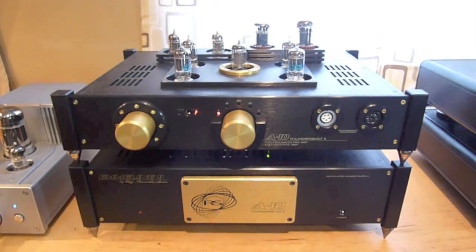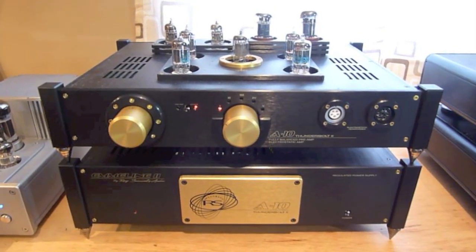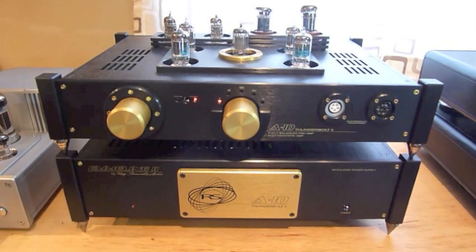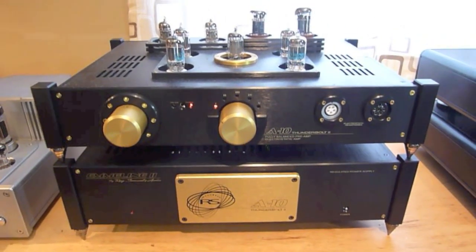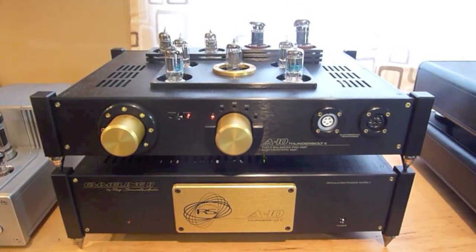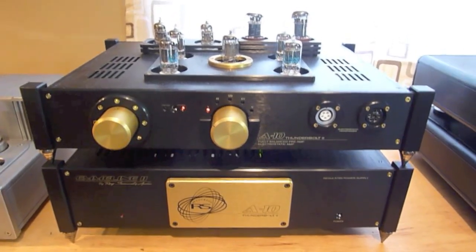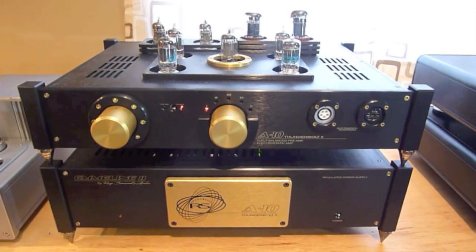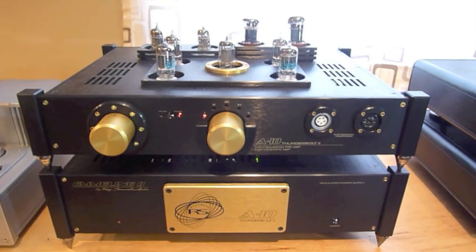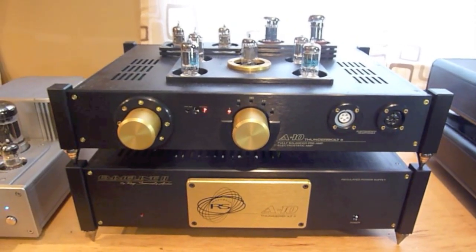This is the Ray Samuels A10 Thunderbolt. This is not only a headphone amplifier but also a pre-amplifier — a fully functioning pre-amp that could be used as the entire center of your home stereo system. It's around $6,000, and it's a beautiful looking piece of gear with a single-ended input, two balanced inputs, a balanced and unbalanced tape out, and a balanced and unbalanced pre-amp out. This amp was sort of a sparkly, very lively sounding amplifier, and unfortunately I didn't have the time to test it as a pre-amp.